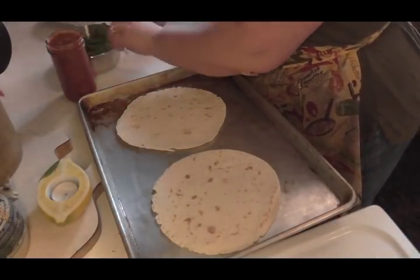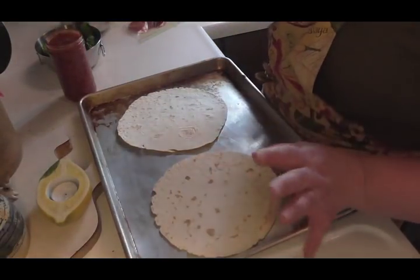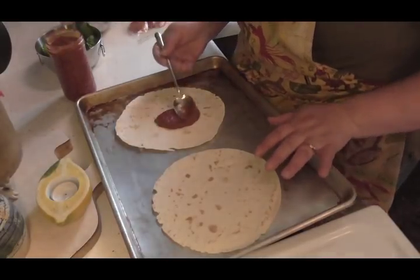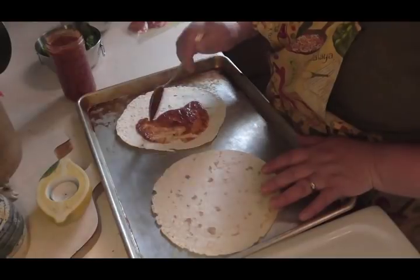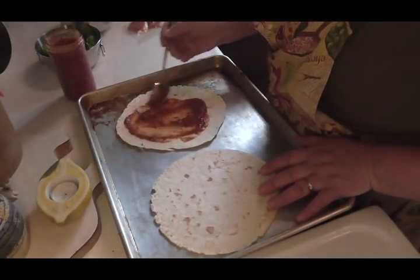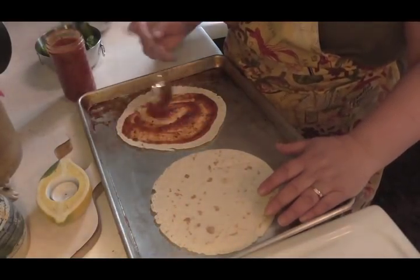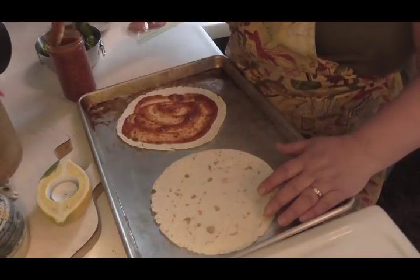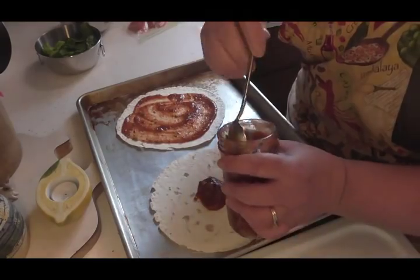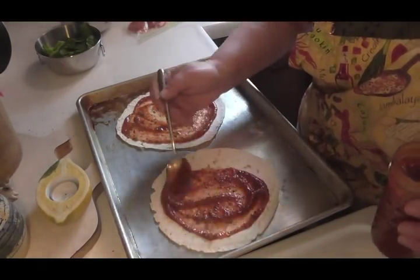I'm going to show you how I make a couple of really easy pizzas. My husband's is not going to have vegetables — he just likes his with pepperoni and cheese. I've got some nice homemade pizza sauce here, so we're just going to spread this all around. He likes a little more sauce than I do.